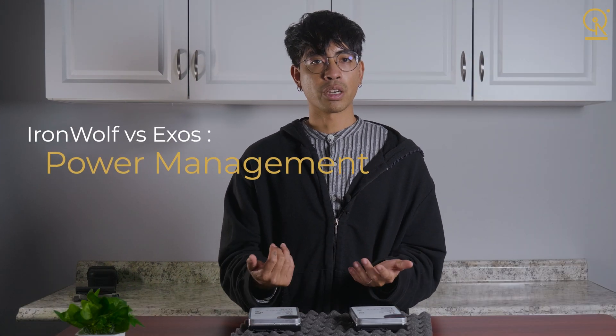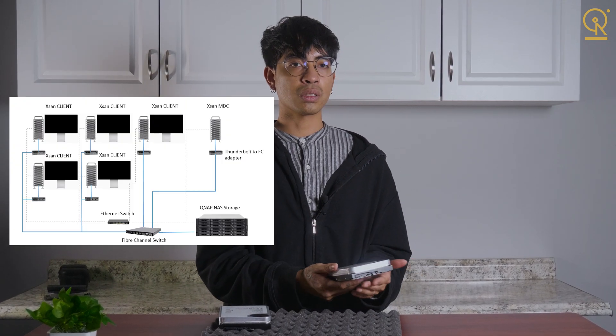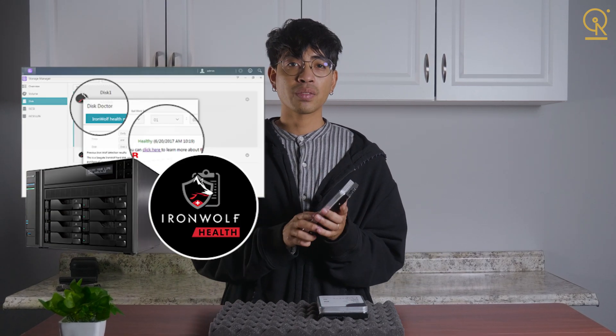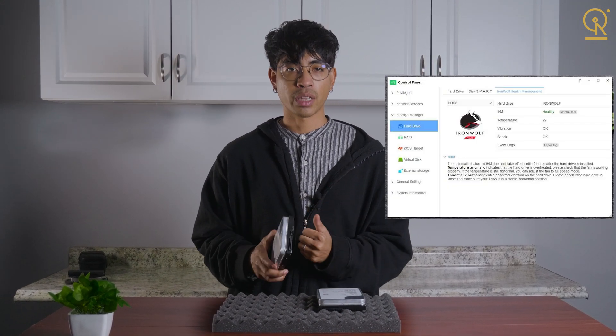Now let's talk about power management. Exos drives have much more aggressive power-saving features, which is great for data centers where you need maximum efficiency. But for home or small business use, IronWolf's less strict power management means it stays more responsive — you won't be waiting for the drive to wake up if you're accessing files only a few times a day. Another cool feature: some NAS systems like those from QNAP offer IronWolf health management software that actively monitors your drives, giving you real-time diagnostics and better protection for your data.